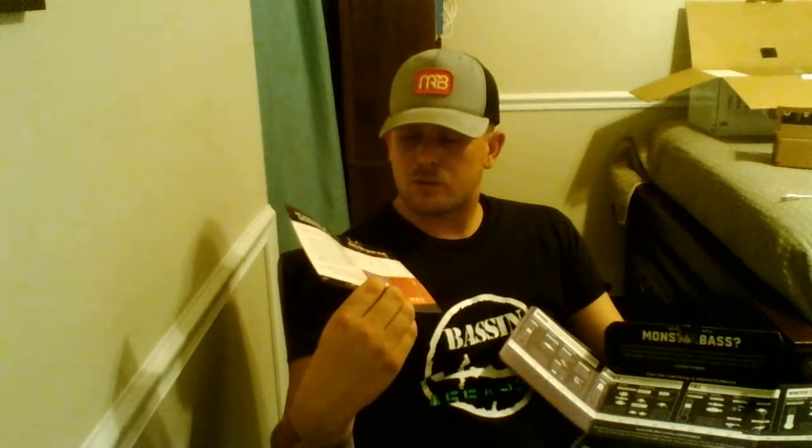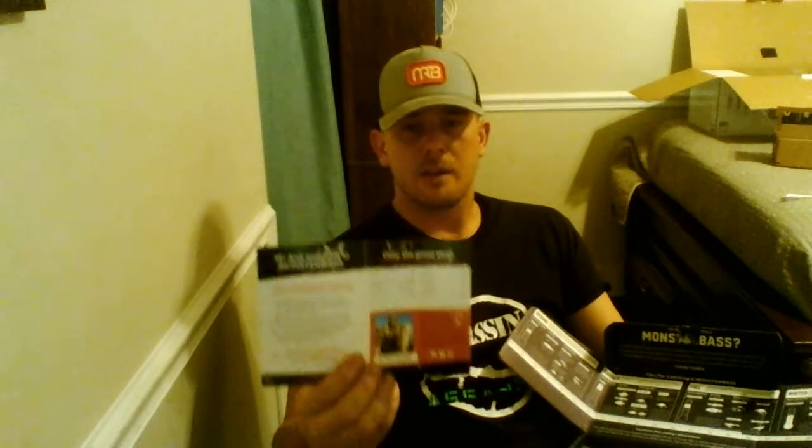Inside the box, before we get into all the lures, they provide a card with everything you need to know. It shows the price breakdown average of each product they put inside that box for the month, and it's pretty accurate. In this box, we've got a rough total of about $50 of lures for $35.99 — real awesome what these guys do. It really saves you a ton of money and time. On the back, they talk about how next month's August box is partnered with Lunkerhunt for a nice end-of-summer package.